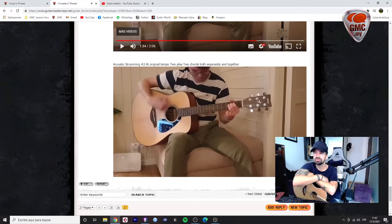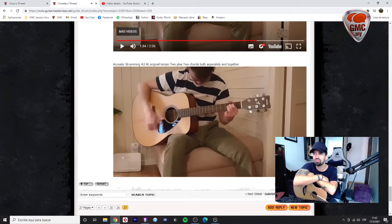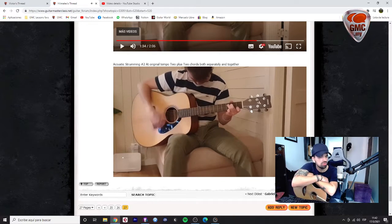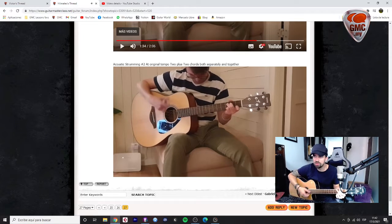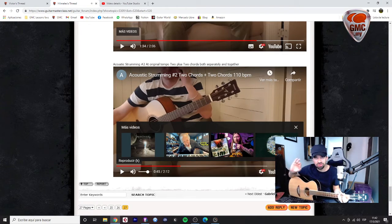Now we are changing the chords at the right time. This sounds good. So I noticed that you are very focused on changing the chords at the right time. Now you need to get more comfortable, more familiar with that, because you still sound too focused, too concentrated, and you don't sound natural when you are changing exactly in the moment where I marked the problem.